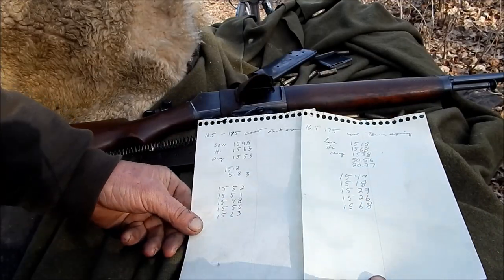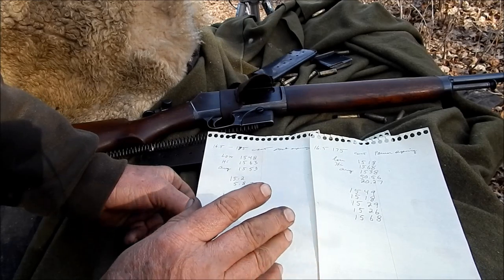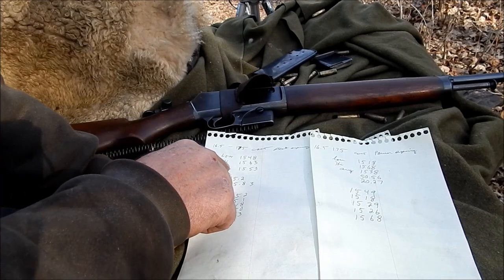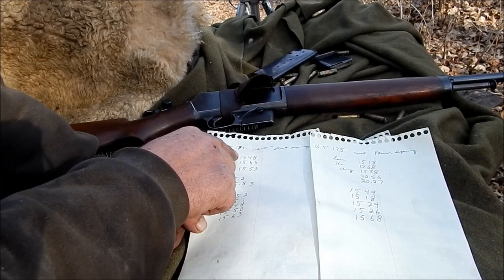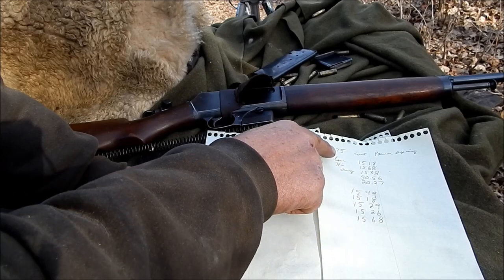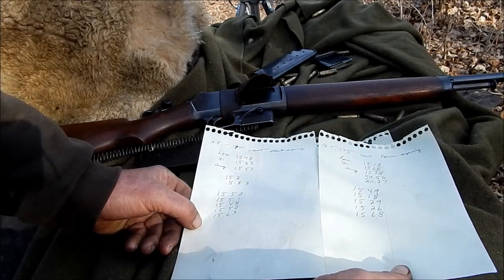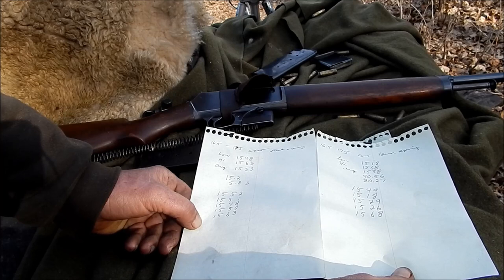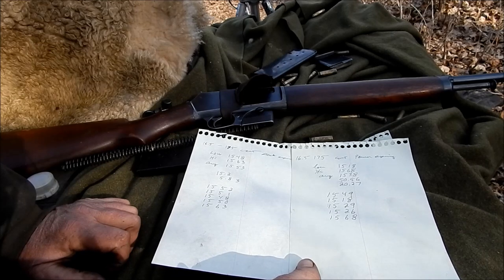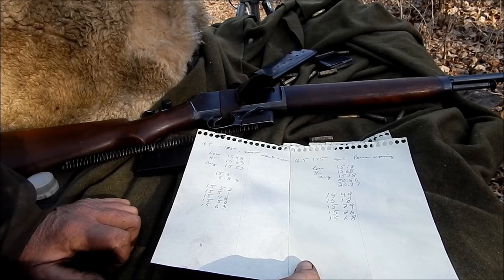Okay, this was with the cast. This is with the stock spring. And here's what I liked — with the stock spring, there was very little variance. My low was 1548, high 1563. Well, over here, the low is much lower, considerably lower. The high is only slightly higher. But it actually spread out a little bit with the power spring compared to the regular stock spring. And the average speed is a little slower. So no real gain in that.